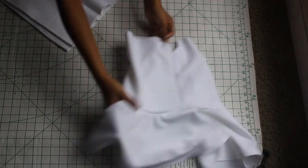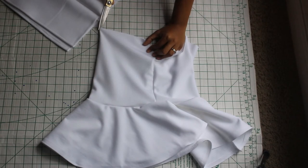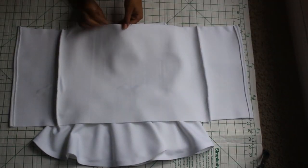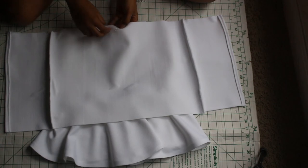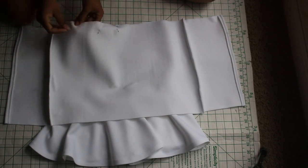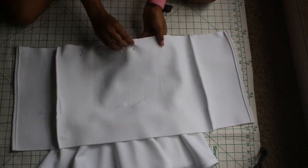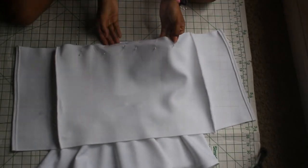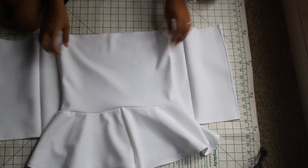I folded my fold-over piece in half and snipped it in the center, and I'm doing the same for my bodice piece — folding it in half and snipping the center at the top as a guide. Something you didn't see is that I actually turned my bodice piece inside out, so make sure you turn your bodice piece inside out. Your fold-over piece will still be facing inside facing up.